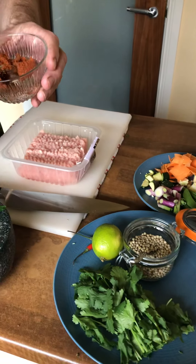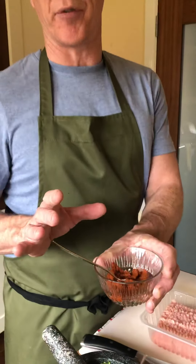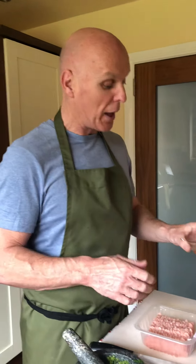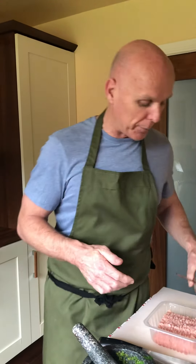Also, this is a fresh Thai red curry paste that I had in the freezer. I usually make quite a lot of red curry paste and freeze it down in ice cube trays, then just pop out an ice cube or two whenever you need one. But any store-bought red curry paste will work.